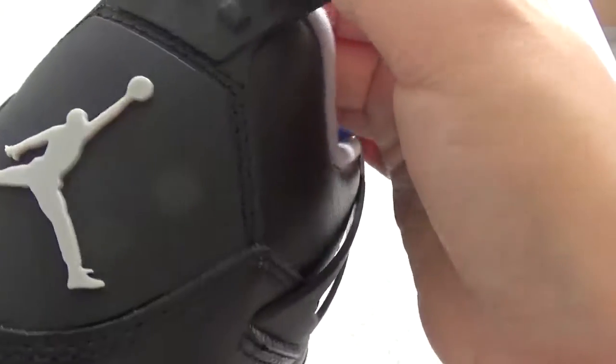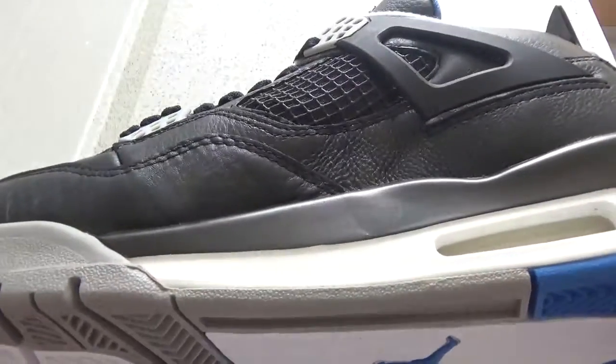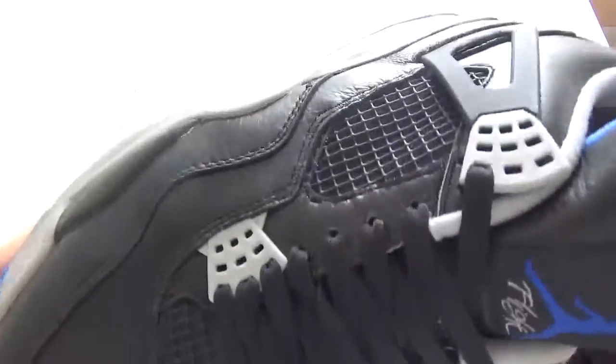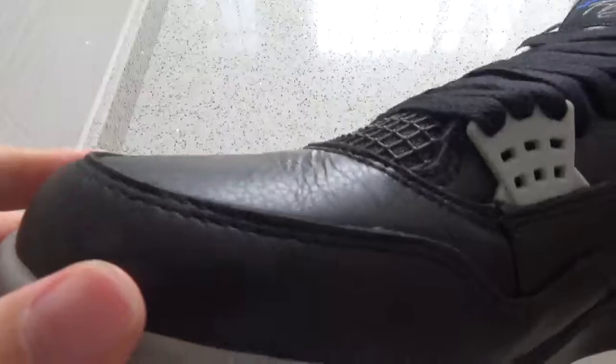Now please check the stitching. It's great stitching. You can check the stitching all around the whole upper. It's pretty good.